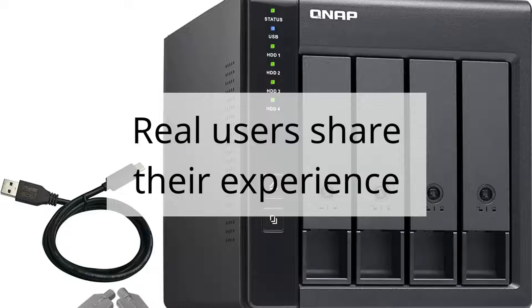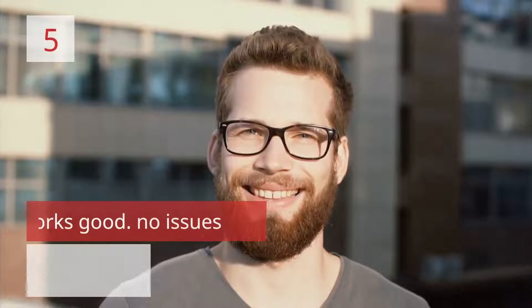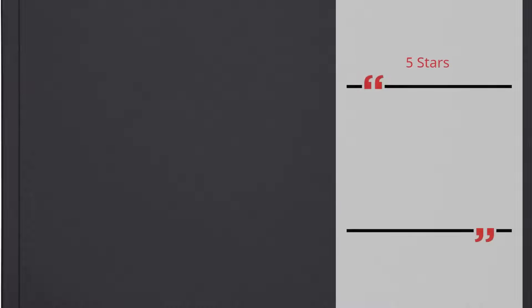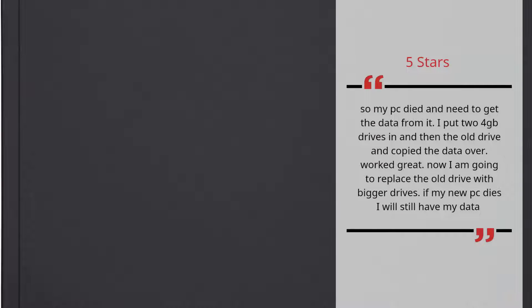Real users share their experience. Number 5: Works good. No issues. Lucky — 5 stars. My PC died and I needed to get data from it. I put two 4TB drives in along with the old drive and copied the data over. Worked great. Now I am going to replace the old drive with bigger drives. If my new PC dies I will still have my data. — Lucky.